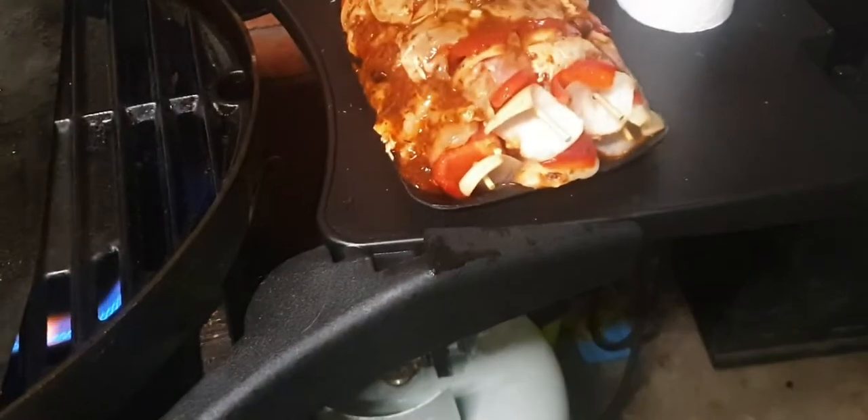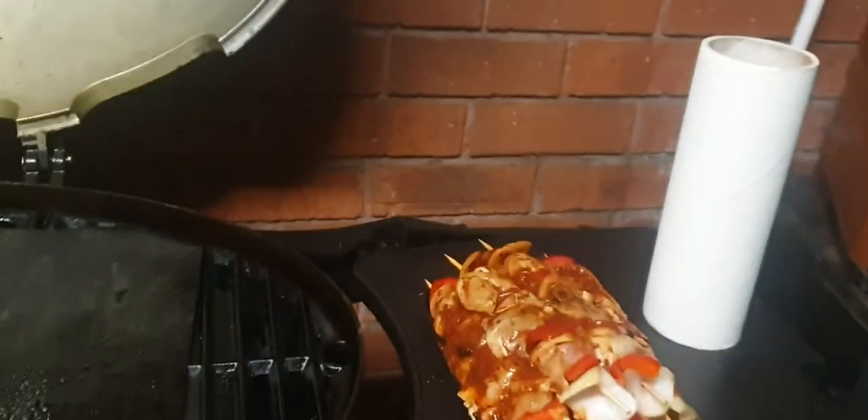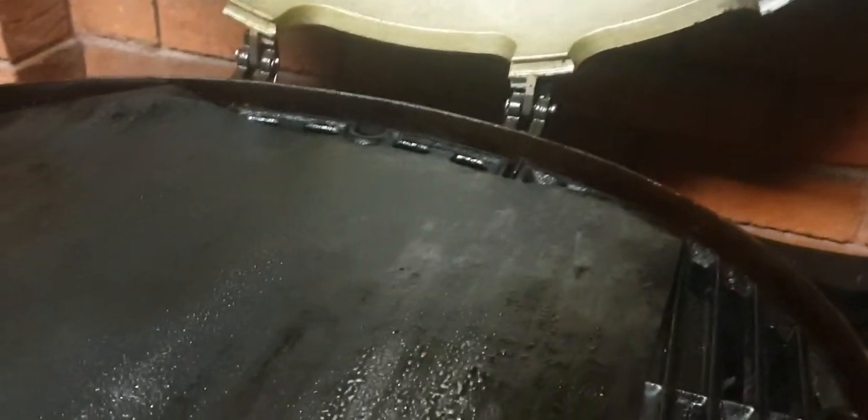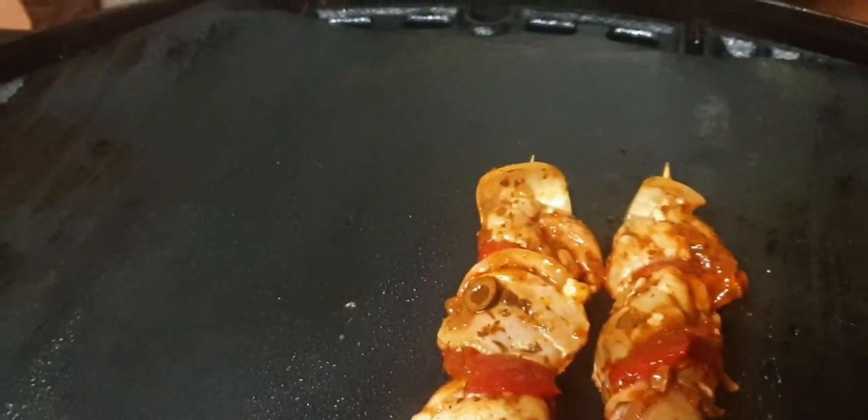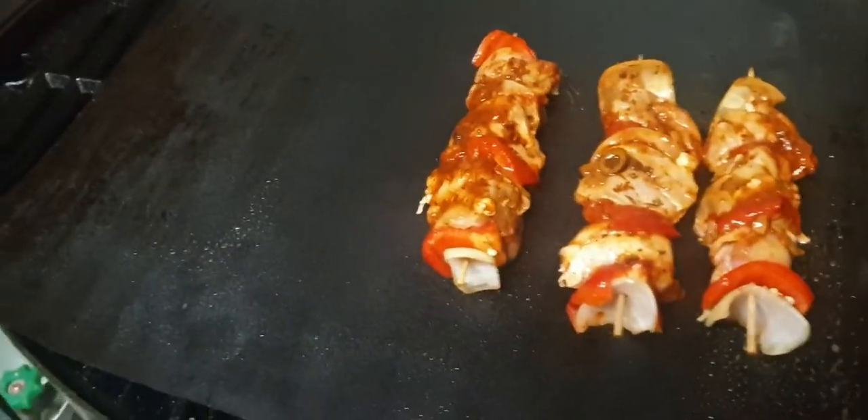Now these chicken shazliks are absolutely beautiful when they're cooked right — I'll try not to burn them, so we'll see how she goes. They tend to fall apart a fair bit, but I don't care about a bit of a mess on there. It's always worth it, and they're sizzling away nicely.